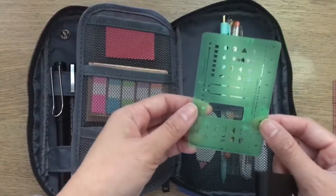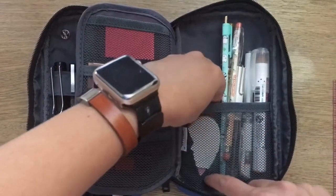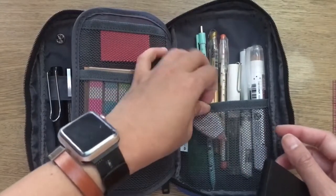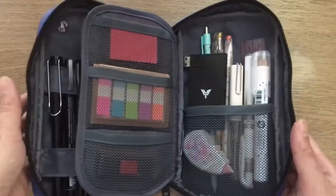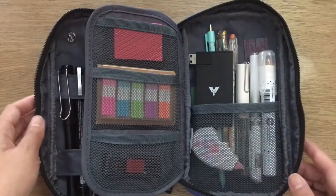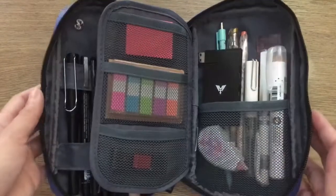I also have my Hobonichi stencil that you can buy from Hobonichi — I like it because it has a to-do list layout and numbers on the bottom, and it's compact. I have my correction tape — this one actually comes in a heart shape, and I use that pretty often when I make mistakes in my planner. All of this in the back fits really compact and you can customize it any way you want depending on your needs.